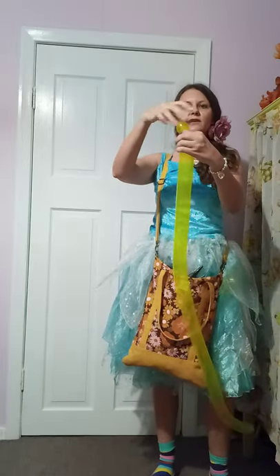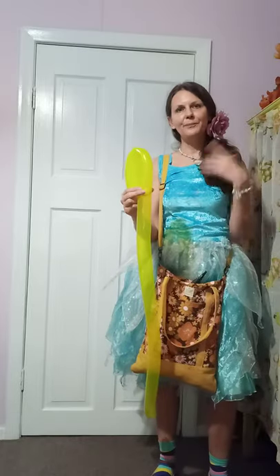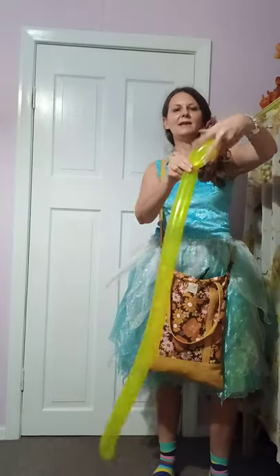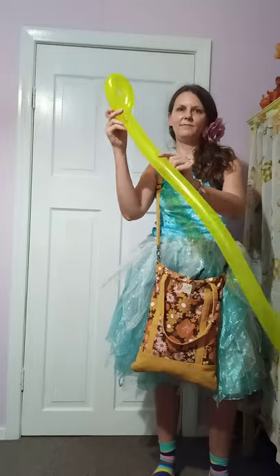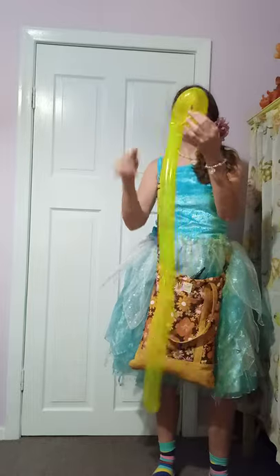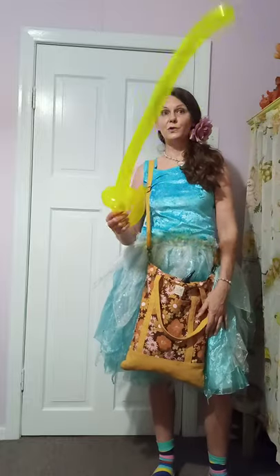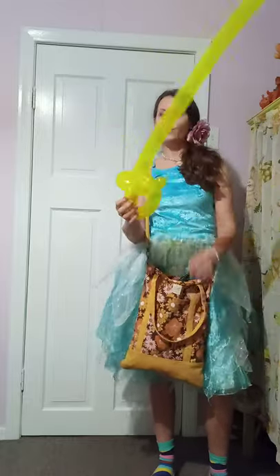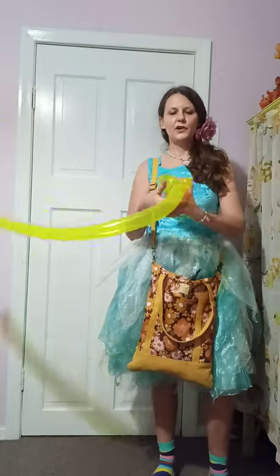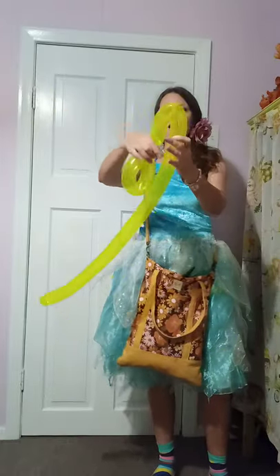Just make a little nobble at the end — I know that's got a proper name but I call it a nobble. Hold on to the nobble. It's like making a balloon sword: fold it over, twist it. You want a gap that you can put the rest of your balloon through, but not too big otherwise it won't stay together. Now you've got a nobble and a loop. We're going to do another nobble and another loop and turn it into a dragonfly.